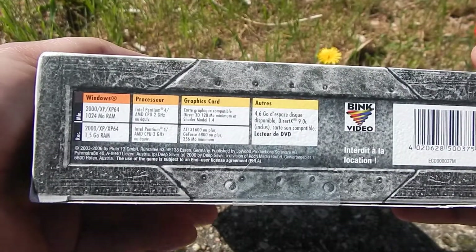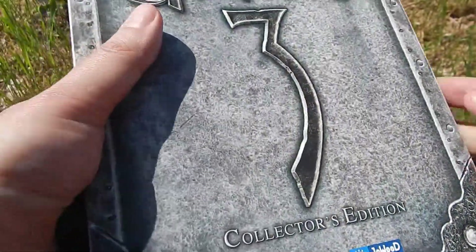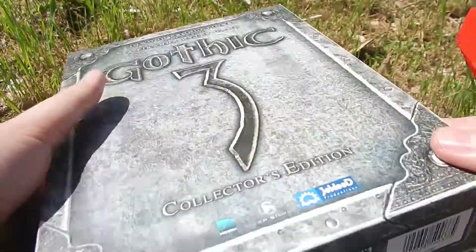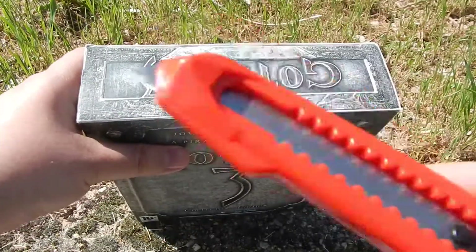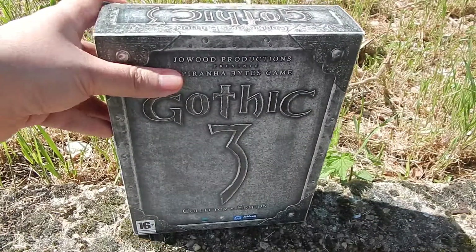Carte son 100% compatible. Forcément, lecteur de DVD. Même si maintenant on est quand même passé au Blu-ray. Normalement, je pense que ça devrait passer sur tous les PC à l'heure actuelle. Donc là, ce qu'on va faire maintenant, c'est qu'on sort le petit cutter et on va ouvrir ce magnifique coffret.